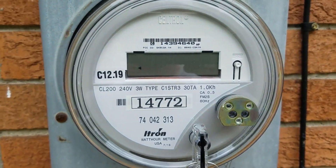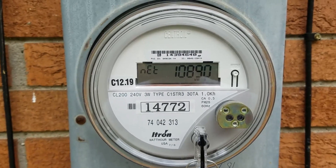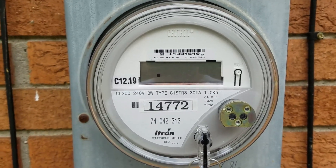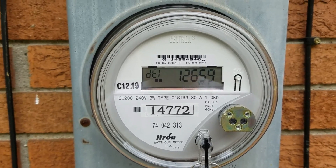Here's my smart meter pointing left, so it's sending power to the grid right now. My house is not consuming all my solar energy, so most of it's going to the grid.